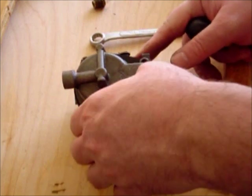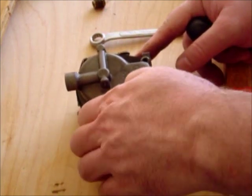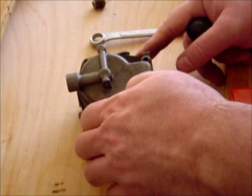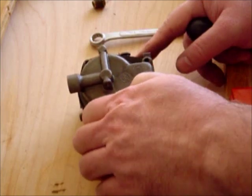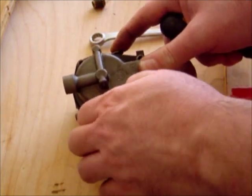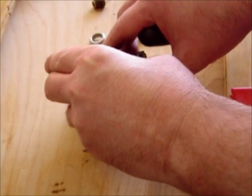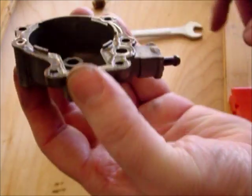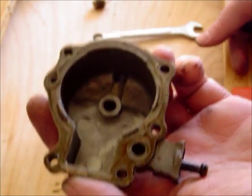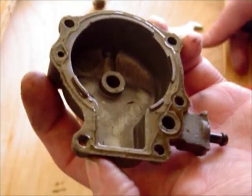So I'm removing these. Sometimes it's a little bit of a pill to get them out. They're all the same size, so you don't have to worry about where they go. I'm going to remove this. If we look at the bottom of the carb bowl — actually, surprisingly, it's very, very clean, so we're fortunate.